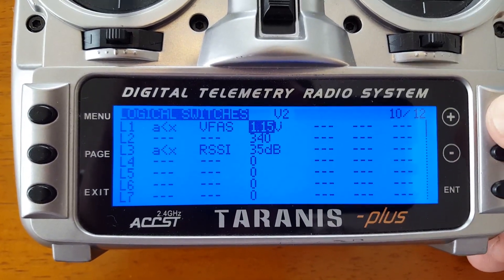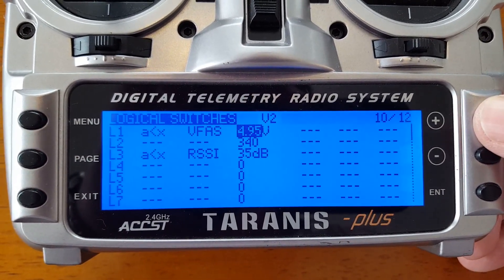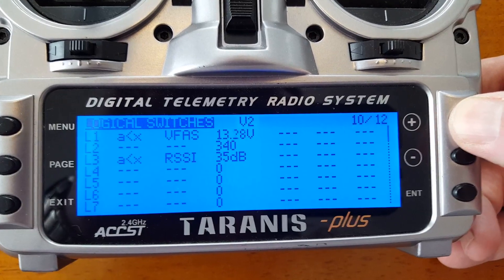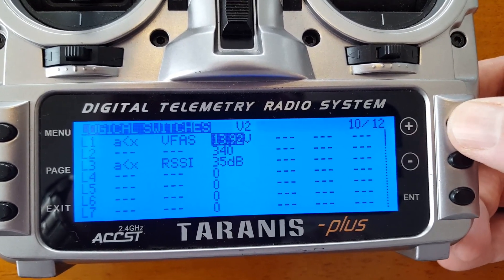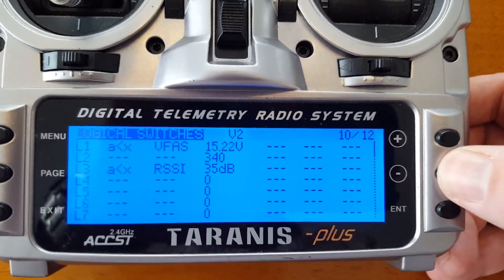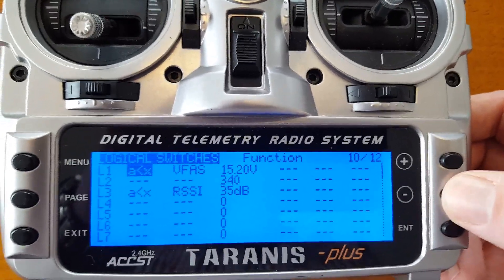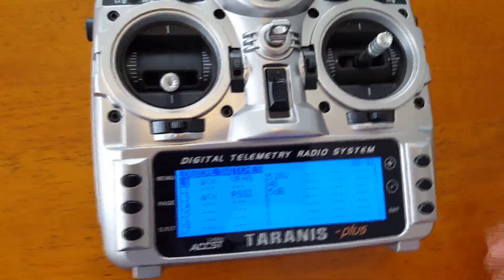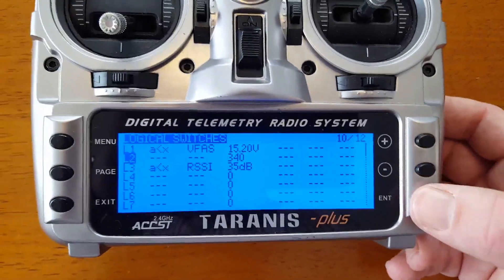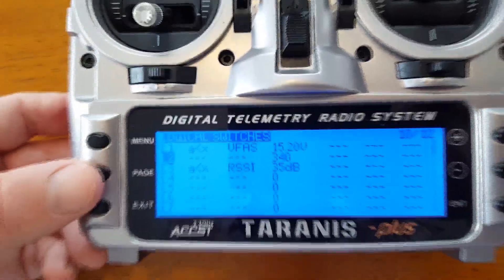I wanted mine to be 15.2 volts. You're basically taking 3.8 volts per cell times 4, and that's going to get you the voltage that you want to be warned about while flying. I'm also going to do a critical battery alarm here. That gives you the general sense of the logical switches.